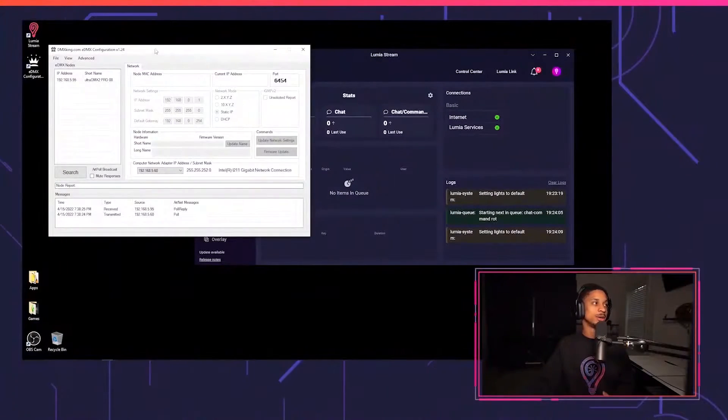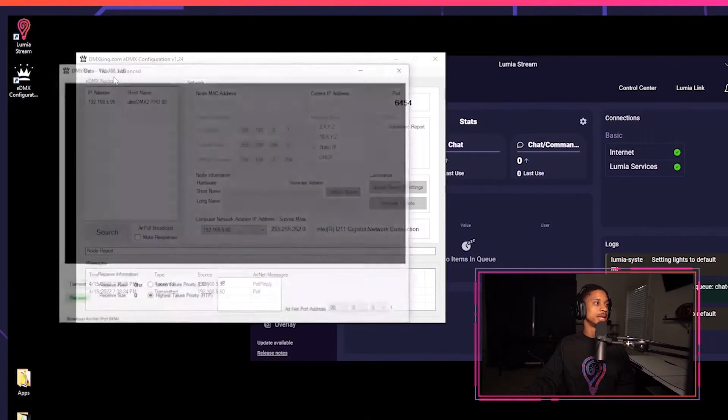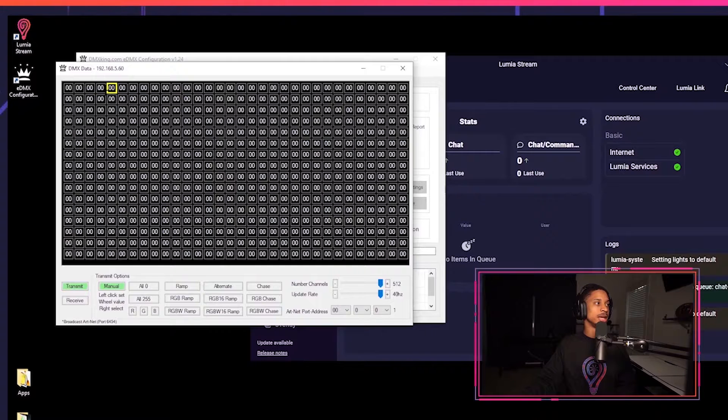I'm using a DMX King, so I also had to download the companion software called eDMX, which allows you to set up your IP address as well as your port. You can even test out your DMX devices straight from the software before you move to Lumia Stream. It'll automatically find your DMX device. You can go to View > DMX Display and literally transmit data there. I know my channel 6 is dimmer and channel 7 is red — that's why it's showing red. You can also do channel for green. It's a quick way to find out what channels map to what if you can't find your manuals.